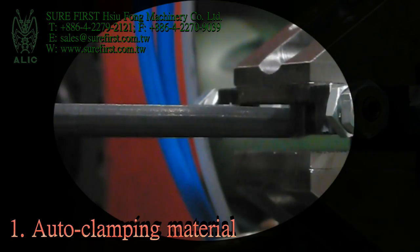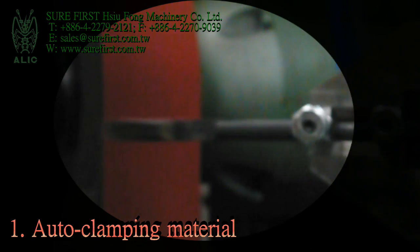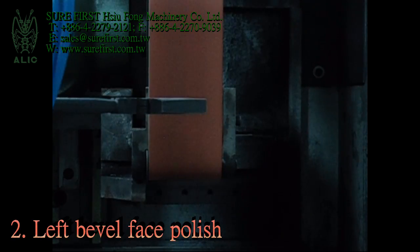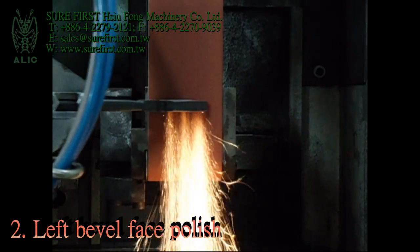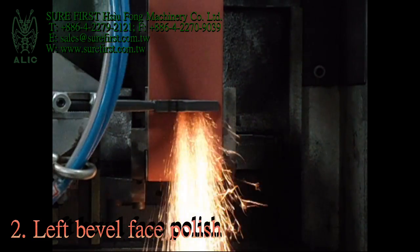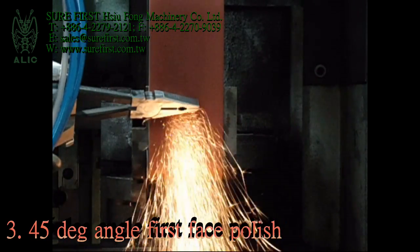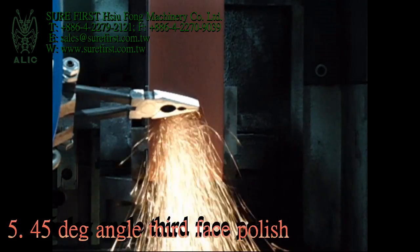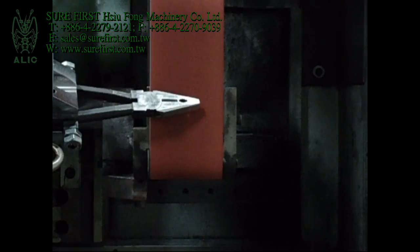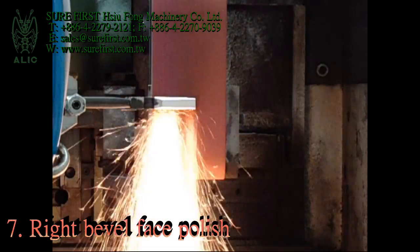Auto clamping material. Left bevel face polish. 45-degree angle 1st face polish. 45-degree angle 2nd face polish. 45-degree angle 3rd face polish. 45-degree angle 4th face polish. Right bevel face polish.